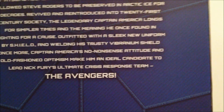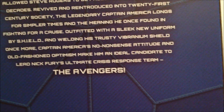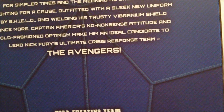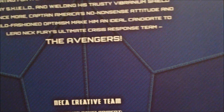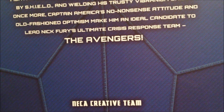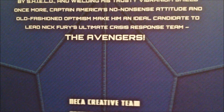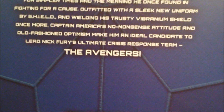The box reads: physical augmentation from the super soldier serum allowed Steve Rogers to be preserved in arctic ice for decades. Revived and reintroduced into 21st century society, the legendary Captain America longs for simpler times and the meaning he once found in fighting a cause. Outfitted with a sleek new uniform by S.H.I.E.L.D. and wielding his trustworthy vibranium shield once more, Captain America's no-nonsense attitude and old-fashioned optimism make him an ideal candidate to lead Nick Fury's ultimate crisis response team, the Avengers.